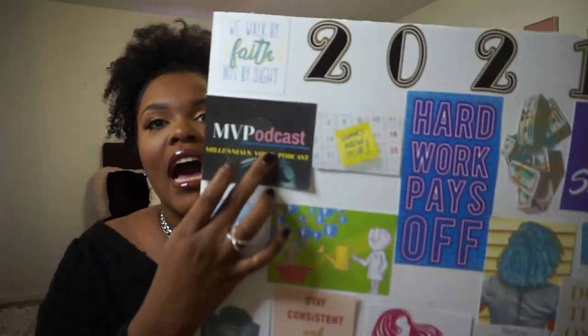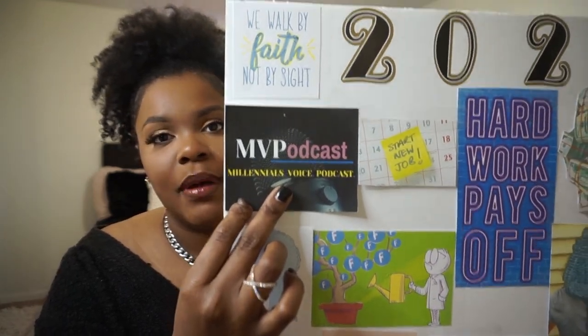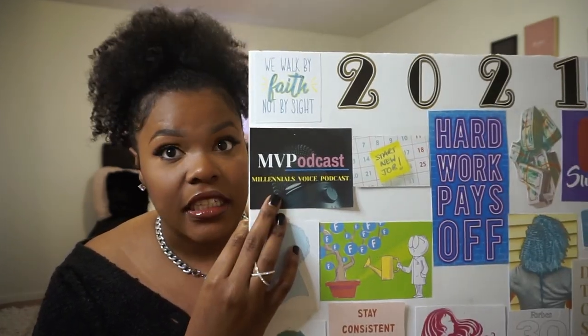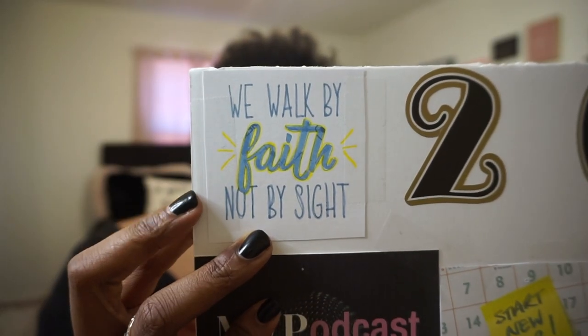Next up on the docket, I have my podcast show. Me and my sister have a podcast called Millennials Voice Podcast, available on YouTube, Spotify, Apple Podcasts, and Google Podcasts. We shoot episodes once a week but we really want to get serious with it — get an actual uploading schedule. I really want to focus on being super consistent with this podcast show.